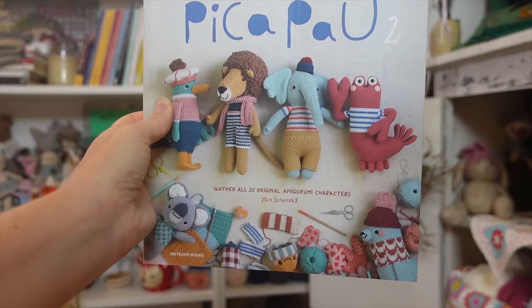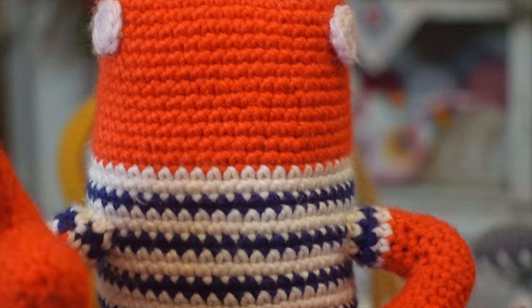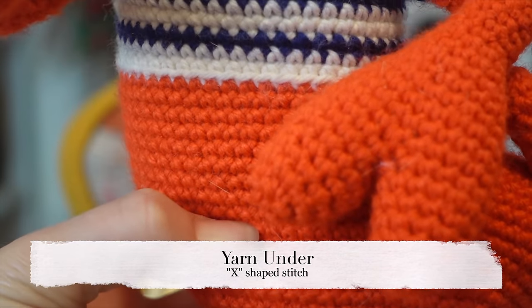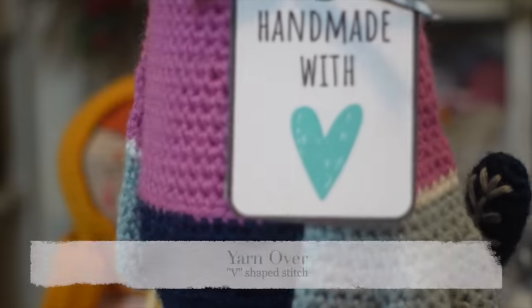The next tip is about yarning over versus yarning under. If you're super new to crochet, maybe you've never even heard of yarning under. I hadn't experimented with it until I made little Lino Lobster from Animal Friends of Peek-A-Pow 2. Yarning over creates a V-shaped stitch, but yarning under creates an X-shaped stitch. Yarning under also uses less yarn and creates a very dense, tight fabric — something a lot of amigurumi lovers really like. I've already made an entire video about it, which you'll find in the description box below. It's especially worth trying if you're dealing with holes and aren't loving the tension of your toys.